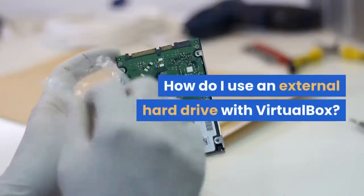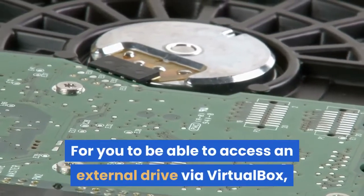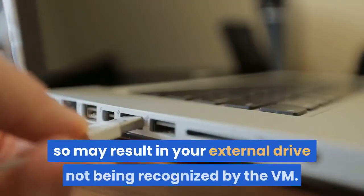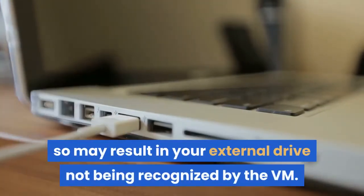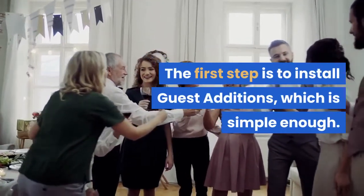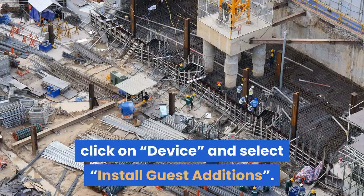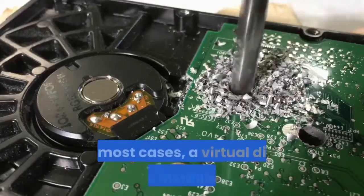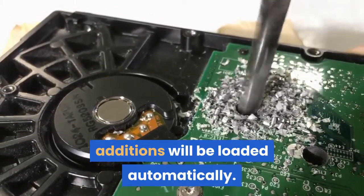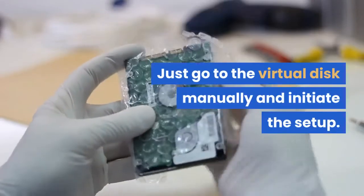How do I use an external hard drive with VirtualBox? For you to be able to access an external drive via VirtualBox, there are a few steps you need to take. Failure to do so may result in your external drive not being recognized by the VM. The first step is to install Guest Additions, which is simple enough. While in the VirtualBox VM host window, click on Device and select Install Guest Additions. In most cases, a VirtualDisk with the installed Guest Additions will be loaded automatically. If it doesn't, just go to the VirtualDisk manually and initiate the setup.